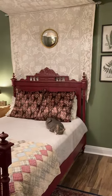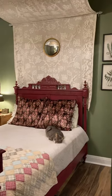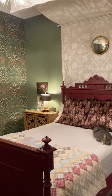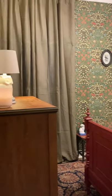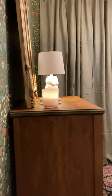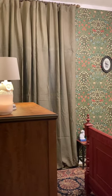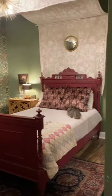Bedroom. I redid my bedroom and I want to show everybody what I made. So previously this room was an office and a guest room, but today it's now a nap room. Let me back up so I can show you the overall.